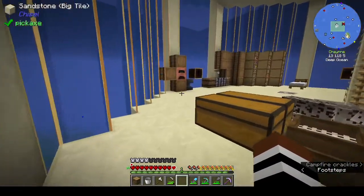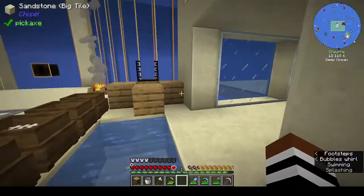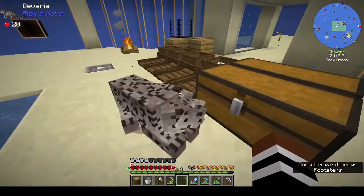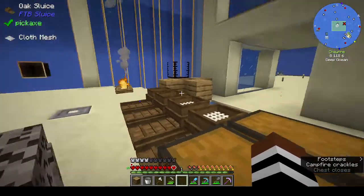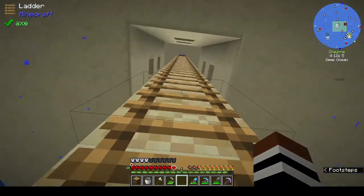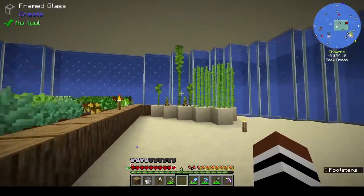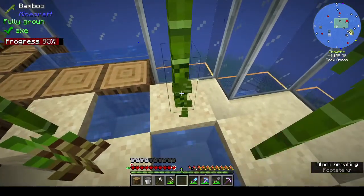Hi, this is Shane and welcome back to episode six of Rustic Waters 2. In between episodes I moved everything so we're ready to put up our Create sails. I've been doing some sleuthing - all the ores and stuff are over here being smelted. I put water at the bottom of the ladders because I dropped off a couple of times. I got bamboo from the island - we're going to go up to the island in a minute because I had a bit of a brainwave.